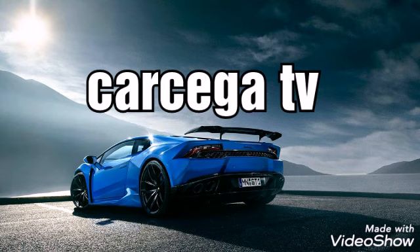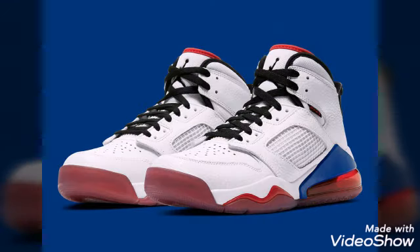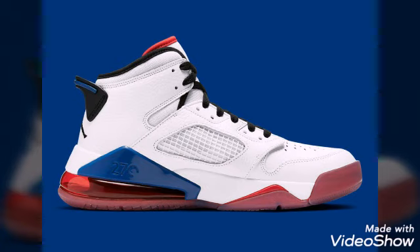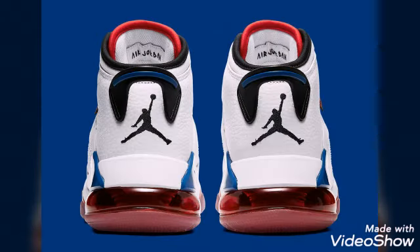Hi guys, today I would like to share with you the new Jordan March 270, one of the least heralded models. Featuring Nike's proprietary Air Max 270 cushioning, the Jordan March 270 — designed by Spike Lee, Sands Mitchell, and others — continues the hybrid style signature to the March family of sneakers.